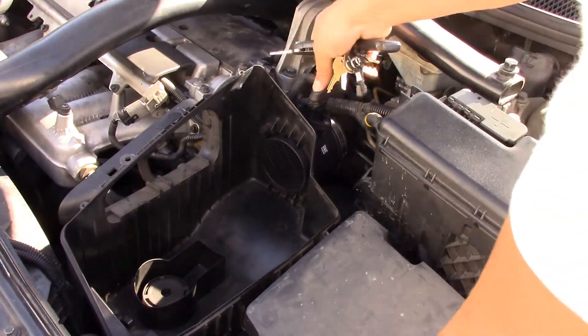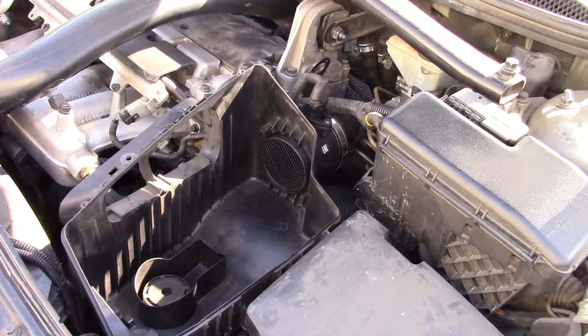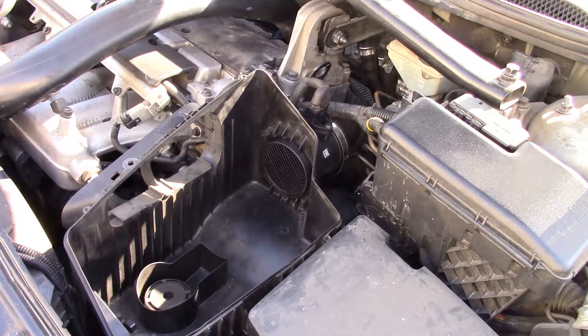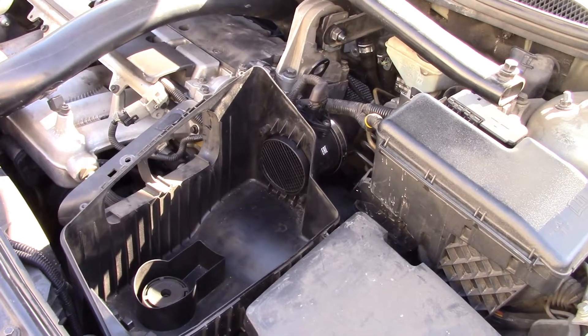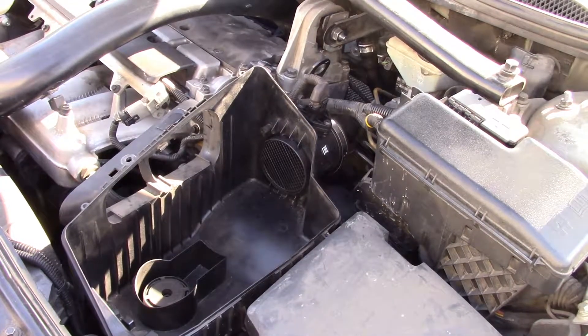I just want to test it out before I assemble everything all together. It feels okay, the check engine light is still on — I'm going to have to reset it.